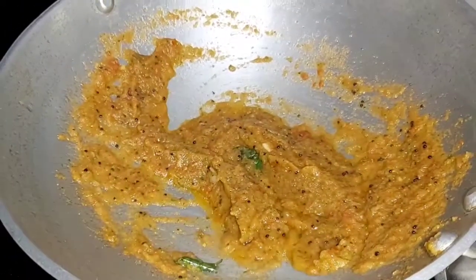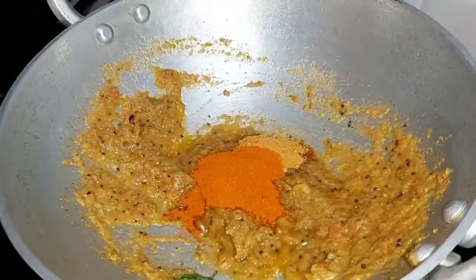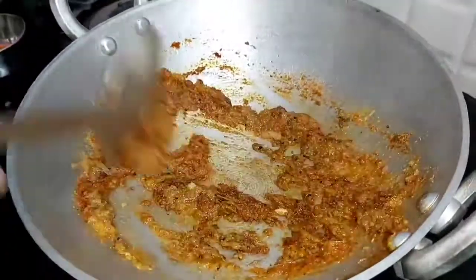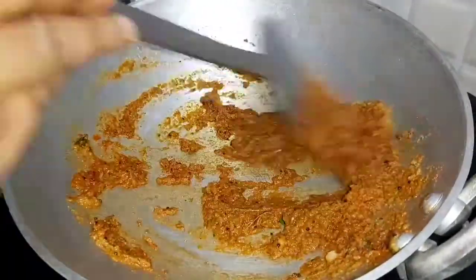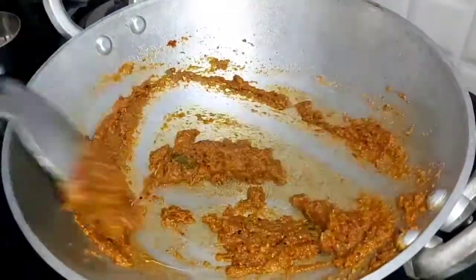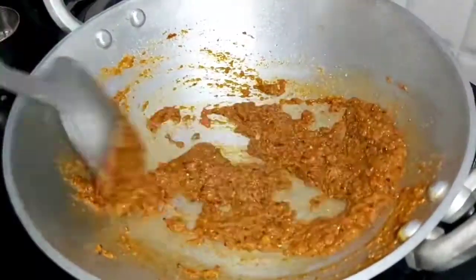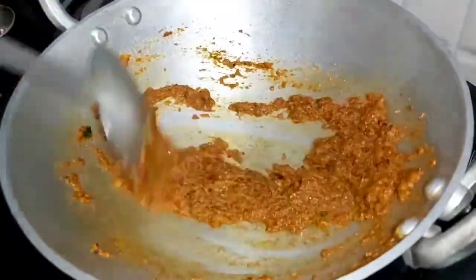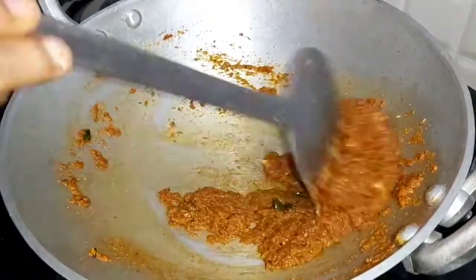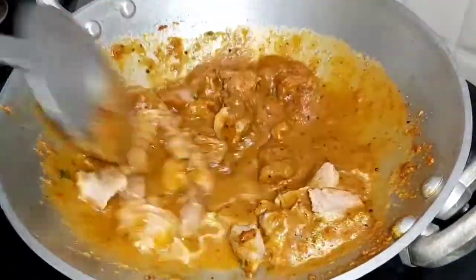Once the masala turns a nice golden color, add a teaspoon of coriander leaves powder, a teaspoon of chili powder, and half a teaspoon of curry masala powder. Keep the flame on low while adding the spice powder and sauté it well. After the masala gets cooked, add the mutton inside the masala and sauté it nicely.